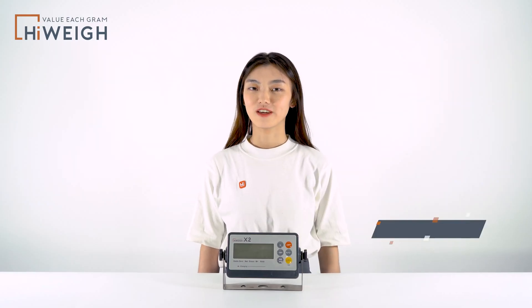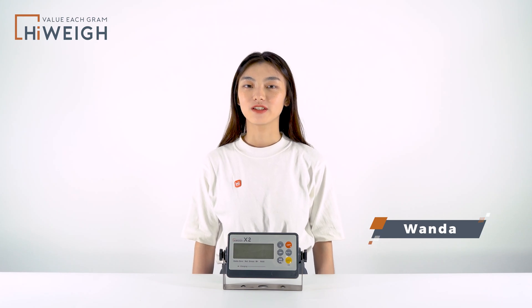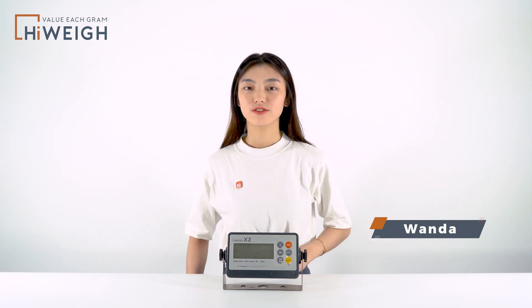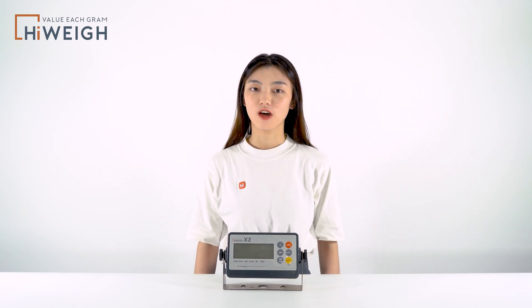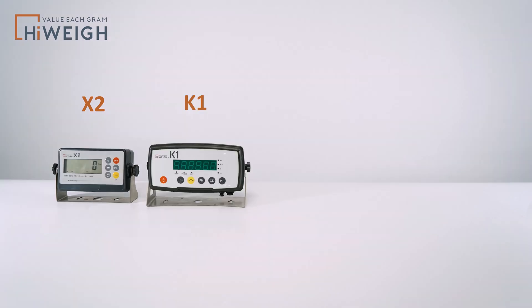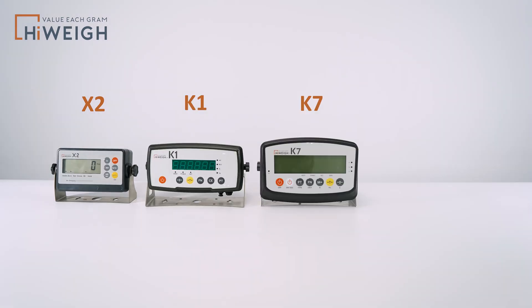Hi everyone, this is Wanda. Glad to see you guys here. Today we'll introduce our indicator X2. This one is a very affordable and economical indicator, compared to all our K-series indicators like K1, K7, K9.